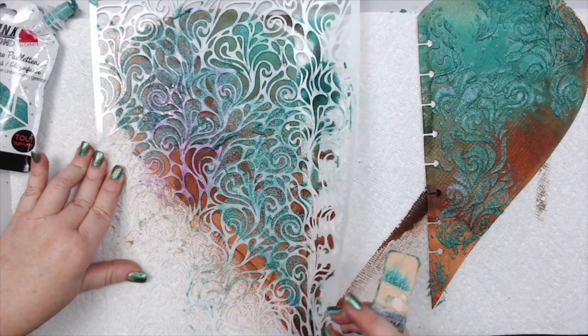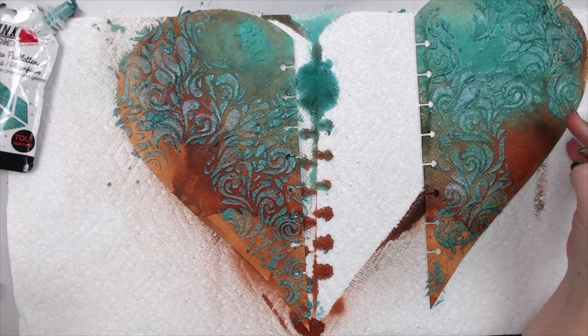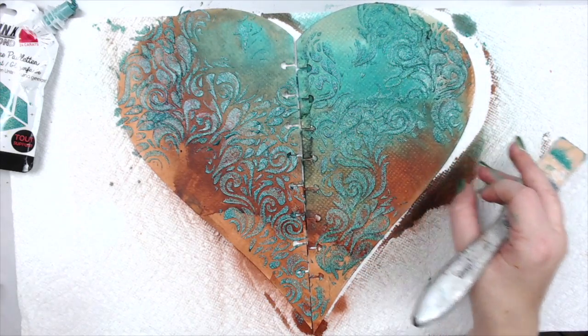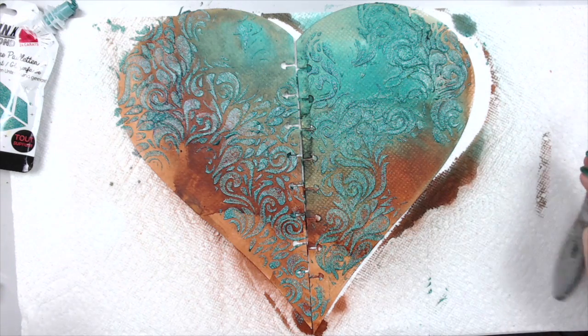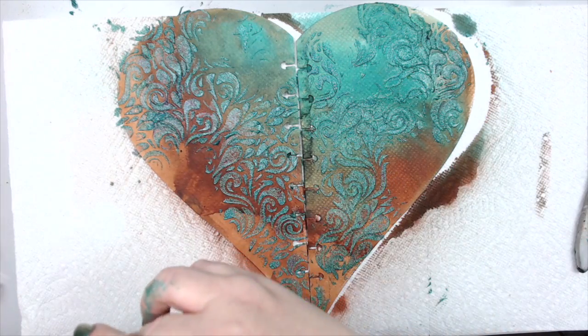Let me lift the stencil up — I didn't add it everywhere, just in certain areas to make it look really cool. Oh, I love that — it's so beautiful! Now I'm going to dry this part and then add a little bit of the gold.